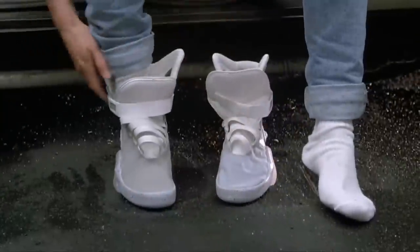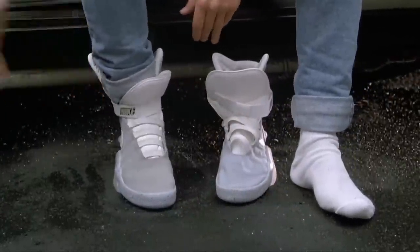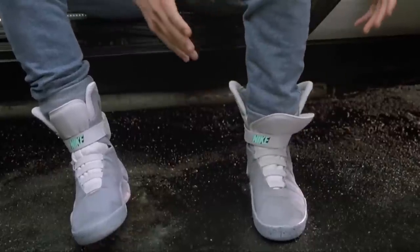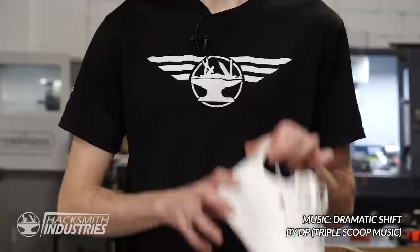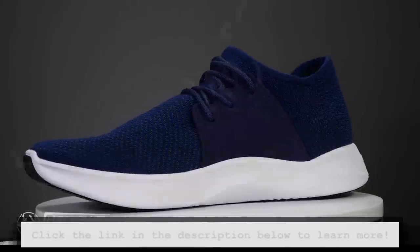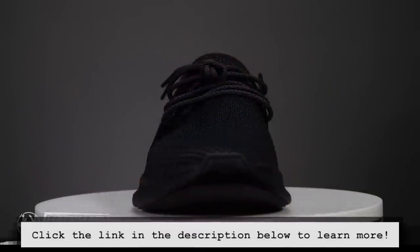Daryl has enlisted my help in creating self-lacing shoes for James. The first thing we think about is Back to the Future 2. Marty has an awesome pair, and we're going to draw some inspiration from those. Power laces, all right. We've been fortunate enough to partner with Vessi on this project — they've sent us a few different pairs of shoes to work with. Check out their awesome line of shoes in the link in the description below.